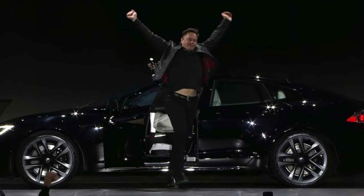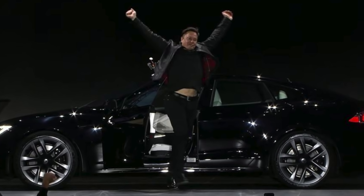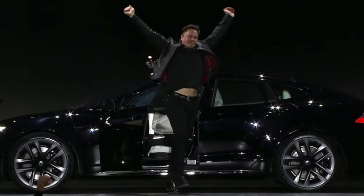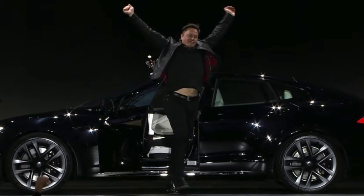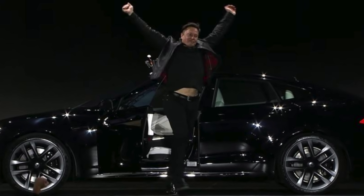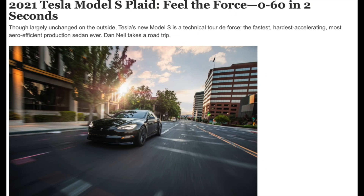Which I know some of you have been trying to tell me for some time, and are happy that I am now on the same side as you. I appreciate you all for humoring me, as I did want to explore the potential of the 4680 batteries. To reaffirm this even further, the Wall Street Journal recently did a review on the Plaid, and when the Tesla engineer dropped the car off, he also stated that it had 18650 batteries.